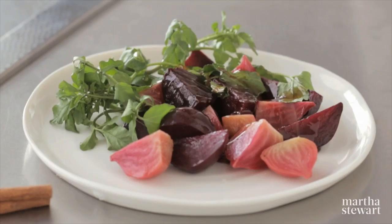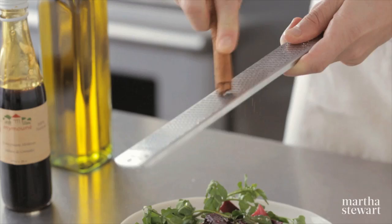Pomegranate molasses is also great to use in a vinaigrette. It's especially good with roasted beets, olive oil, good crunchy salt, and some freshly grated cinnamon. This makes for a light and lovely lunch.